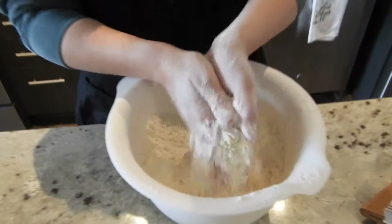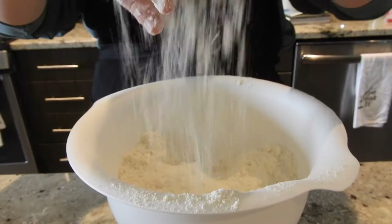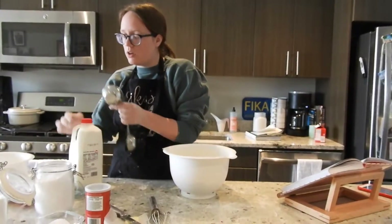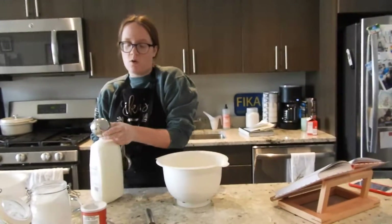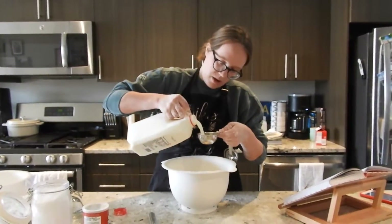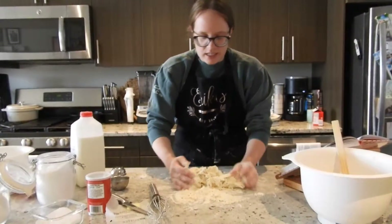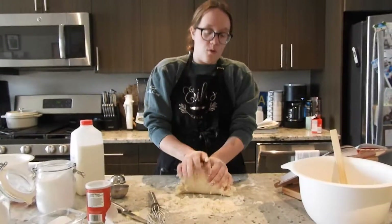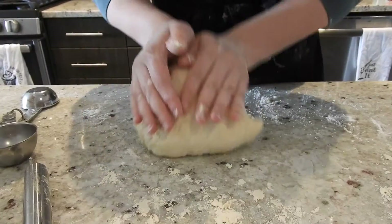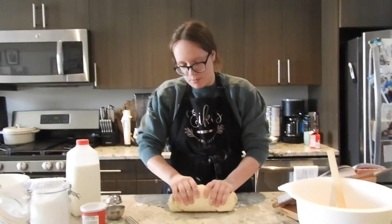I am mixing up the dry ingredients with the butter so you don't get butter lumps, because I'm told that's not appetizing. Now that this is incorporated — you can't really see the butter — we're going to incorporate your milk. We're using four deciliter of whole milk because that's what works best.